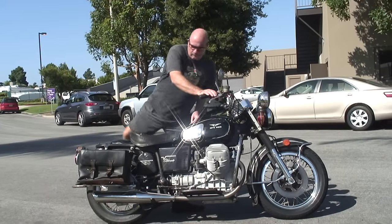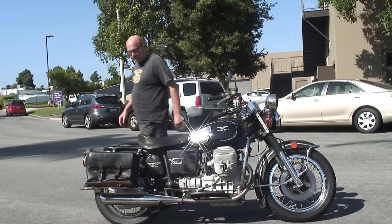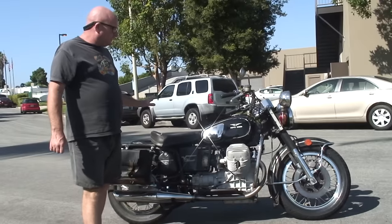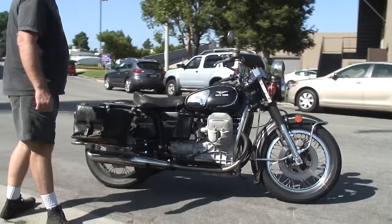Hi everyone. Moe from CycleGardness. Today we're selling Blake Storm. This is a 1974 original condition Moto Guzzi Eldorado police bike, double disc front brake.